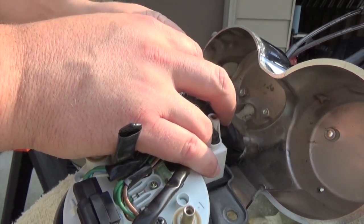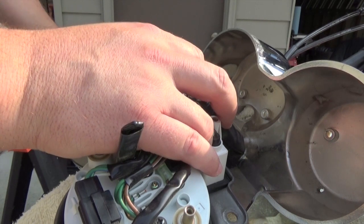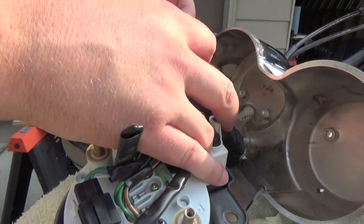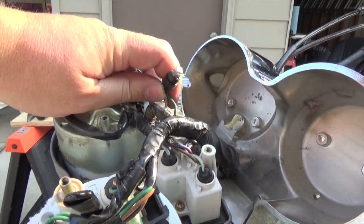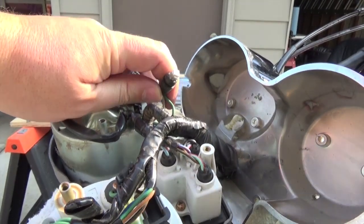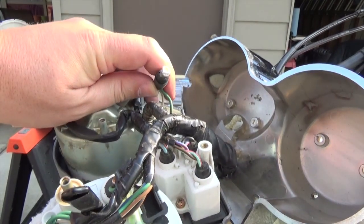It's an easy upgrade for a bike — it draws less power, and it's probably better for your charging system. Test this one — and it's on.